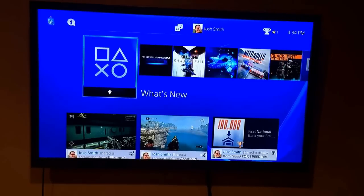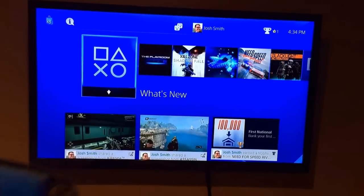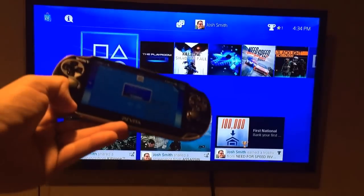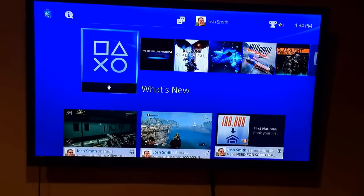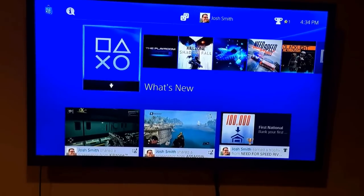Josh Smith with GottaBeMobile.com. Today we're taking a look at the PS4 and the PS Vita, which allows you to do remote play. You can play your PlayStation games on the 5-inch screen of the PS Vita, and you can do that locally as well as on the go if you have a strong enough connection. So we're going to show you how to set that up.